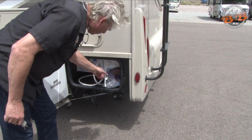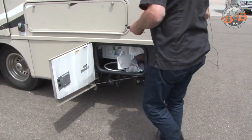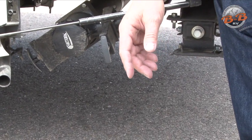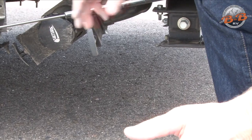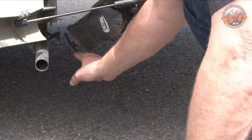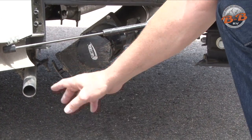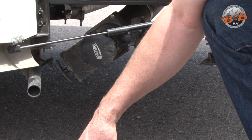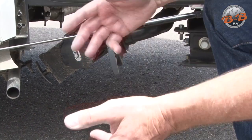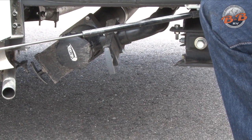Inside this compartment is your dump hose. When your tanks get full and you're ready to dump, you have two tanks: a gray tank for your sinks and showers, and a black tank for your toilet. Take your hose out, remove this cap, hook the hose on, put the hose into the ground drain. Pull this back valve for your black tank straight out and let it drain. When it's drained, close it — and be careful, because the generator exhaust nearby gets very hot. Then open your gray tank to let that drain; the soapier water will rinse out the hose. When done, close it, remove the hose, and put the cap back on.